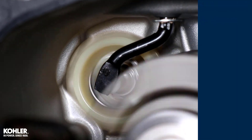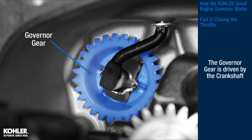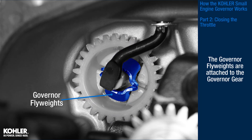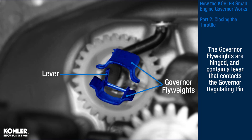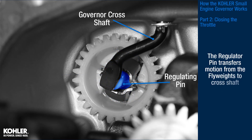Let's take a closer look at how the governor closes the throttle. Inside the crankcase is the governor gear, which is driven by the crankshaft. The governor flyweights are attached to the governor gear. These flyweights are hinged and contain a lever that contacts the governor regulating pin. The regulating pin transfers motion from the flyweights to the crankshaft.